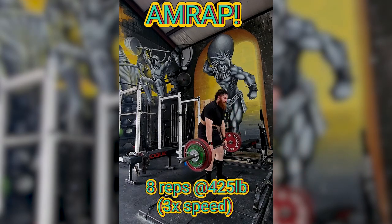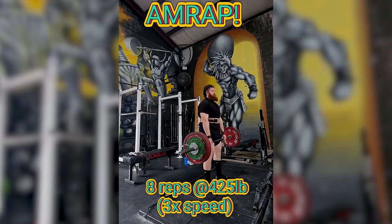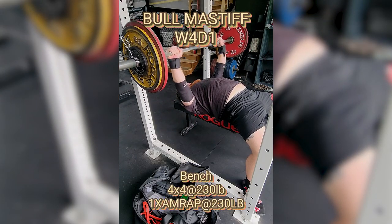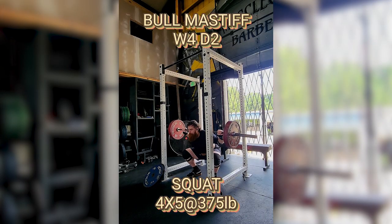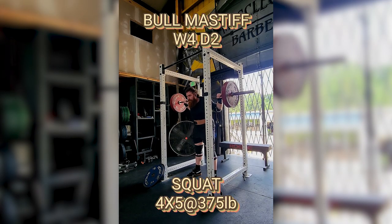I've just finished up nine weeks of the program, and I wanted to give you my general thoughts, a little bit of an overview on what the program is, what it isn't, and how it can help you get stronger and a little bit bigger. So let's dive into some pros and some cons.